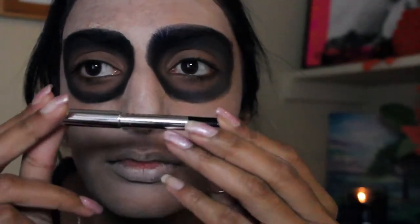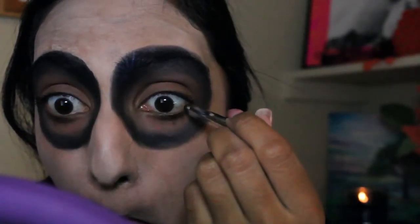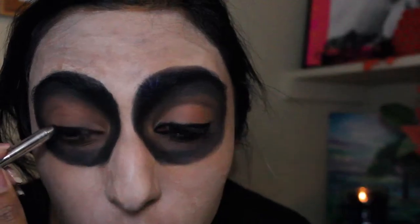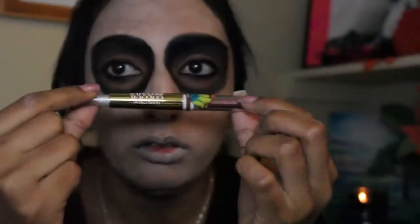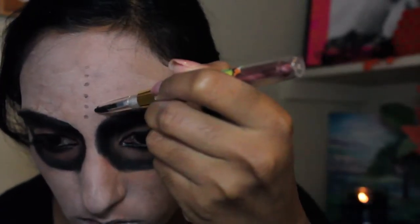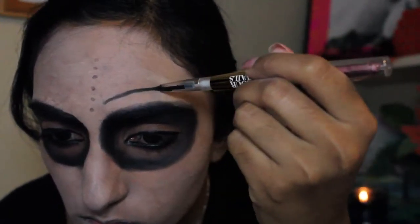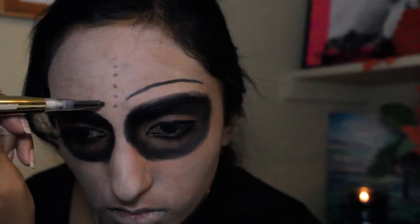Then I'm going to take a black eyeliner — I'm using this Marc Jacobs gel liner just because I had it laying around — and I'm going to line my lash line, upper and lower, pretty heavily. For the fun part, the details: I'm going to go back in with that black liner and apply some dots to my forehead just for a little bit of an effect, and then outline above my brow line, basically just a brow-like shape — just a single pencil-drawing brow.